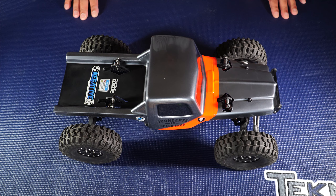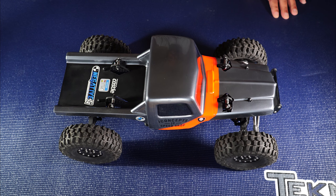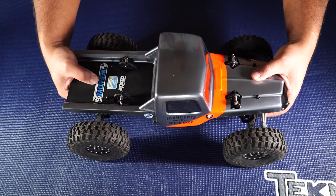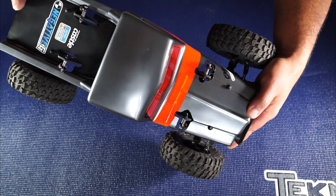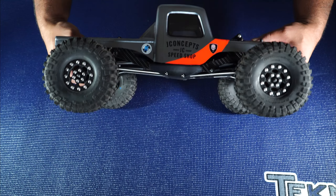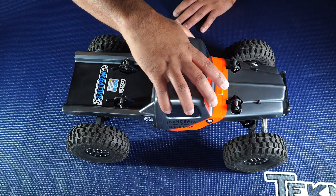We're just going to take a closer look at the CCV1 build, starting from the top down. This is a JConcepts Creep body that I trimmed heavily so it would fit low. That's the side profile — I had to put holes for the rear shock towers and the front shock towers. It fits nice and low; the bottom of the body just kind of lines up with the skid.